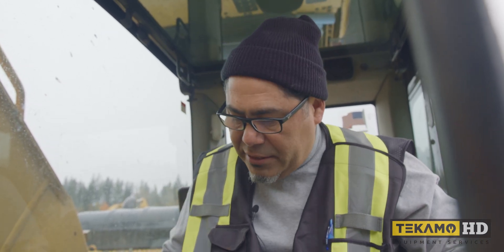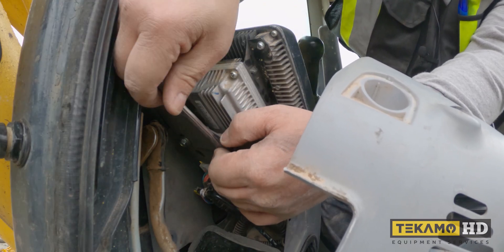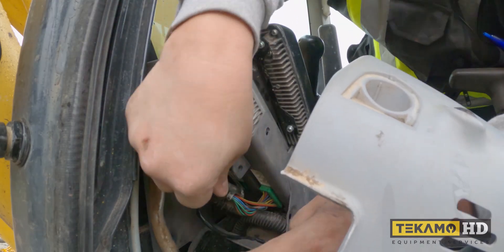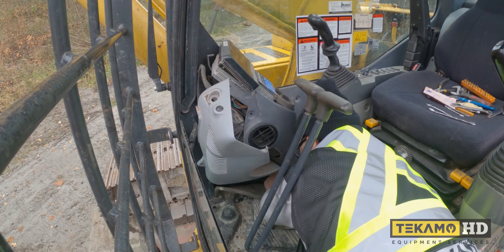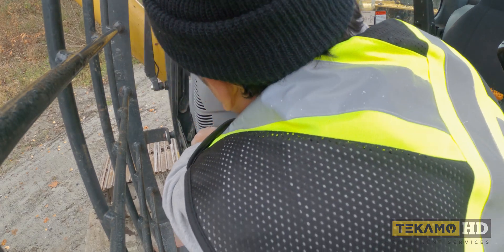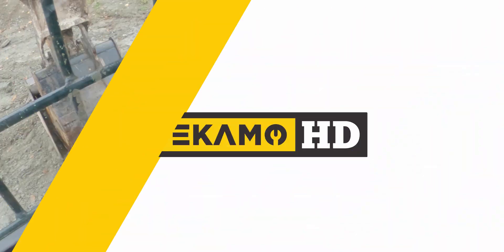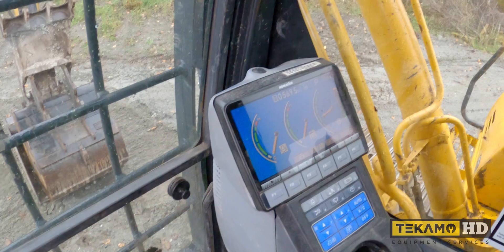I'm going to assemble all this back together and we'll continue onwards. All the panels are back on and all the screws are in their place.